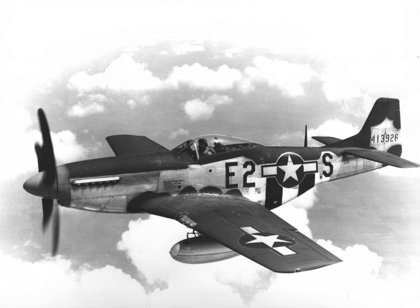The Tuskegee Airmen is the story of how a group of African-American pilots overcame racist opposition to become one of the finest U.S. fighter groups in World War II, flying P-51s. Red Tail Reborn is the story behind the restoration of a flying memorial aircraft. Red Tails is a George Lucas-produced film about the Tuskegee Airmen of the 332nd Fighter Group, featuring P-51 Mustangs in their role as escort fighters.